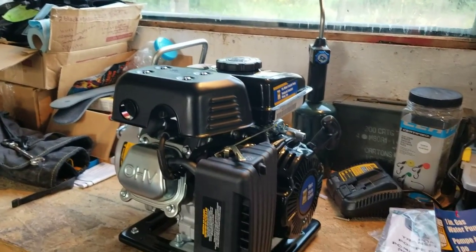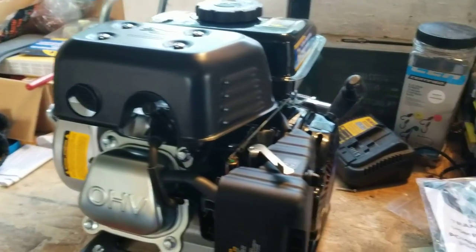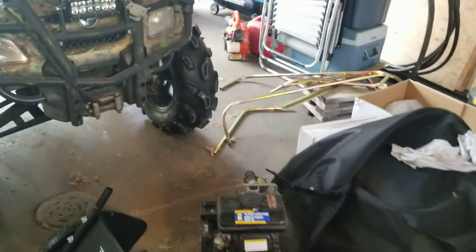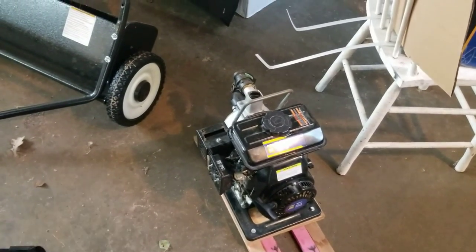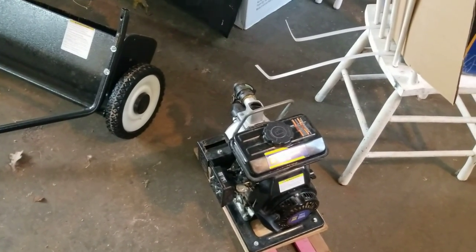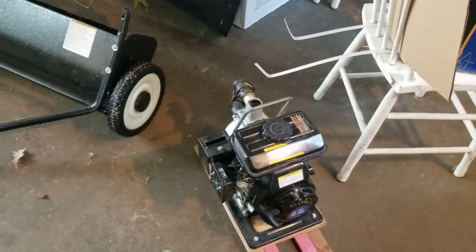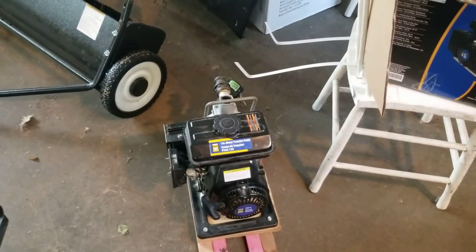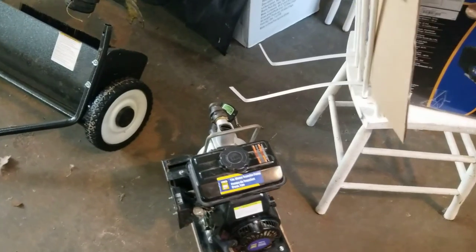This is a bit of an unboxing video — I've already pulled it out of the box since I don't have the tripod set up. My faithful Princess Auto pump here: I was setting it up for a draft recently, maybe about two weeks ago when we still had water in the creek, and it wouldn't run. It had gas and oil in the crankcase, so I think it's a carburetor issue. I'll do an oil change and if that doesn't fix it, I'll open up the carb and see if I can get parts. They probably sell the same pump at Harbor Freight in the States, and I'll also talk to Princess Auto.